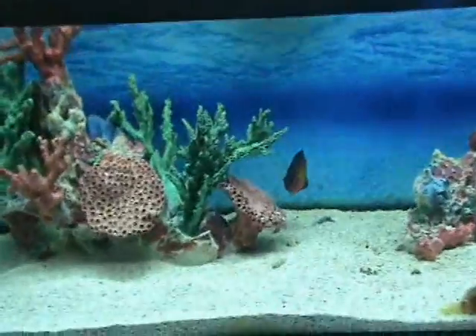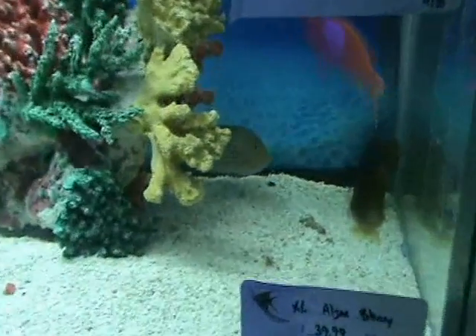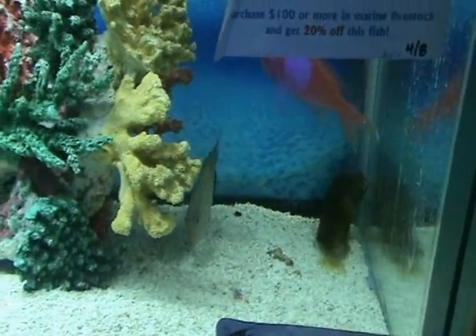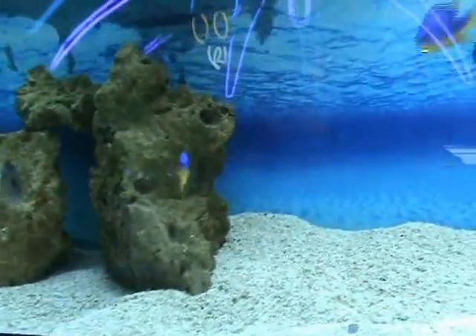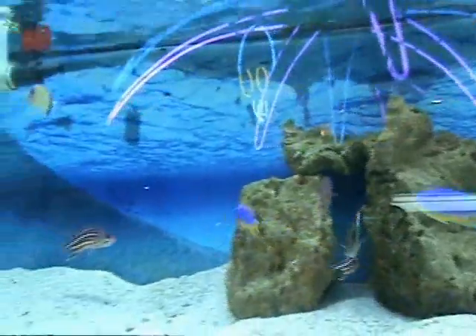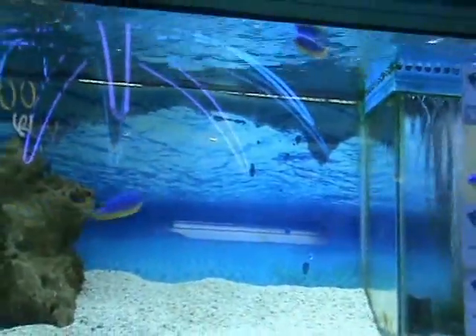Here we've got another nice coral beauty, another purple pink square anthias, and then hiding up behind the coral there we've got a lineatus tang — also a really good community fish, does very well in a reef tank, excellent for keeping nuisance algae under control. We've also got some Fiji devil damsels — these guys are about two inches, good size, and fairly non-aggressive as far as damsels go. They'll do well in a community or reef aquarium.